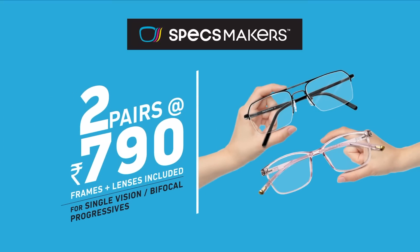Get two pairs, Atropi 790, frame and lenses included for single vision, bifocals and progressives.